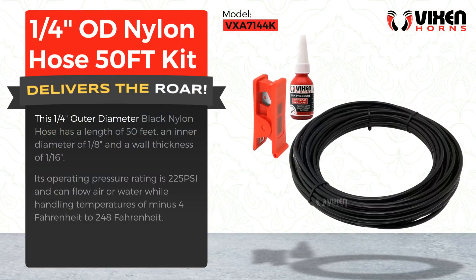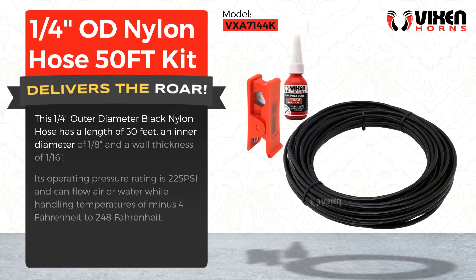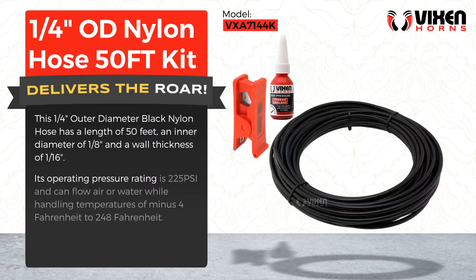This one-quarter of an inch outer diameter black nylon hose has a length of 50 feet, an inner diameter of one-eighth of an inch, and a wall thickness of 1/16th of an inch.